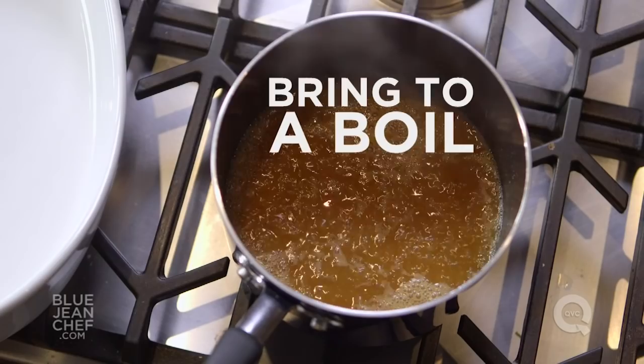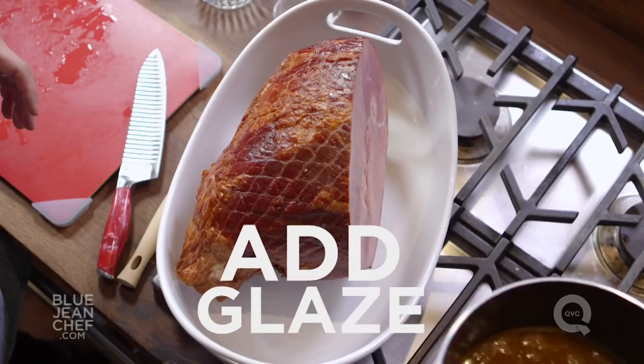I'm transferring this now to a baking dish. Any dish that can go into the oven is good to use for this ham. We're going to pour the glaze over the top.